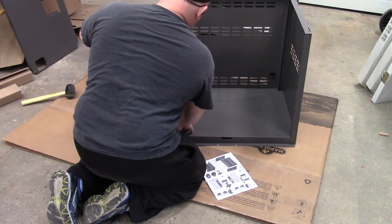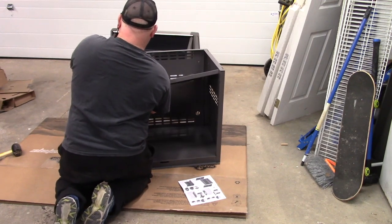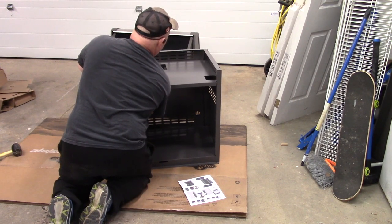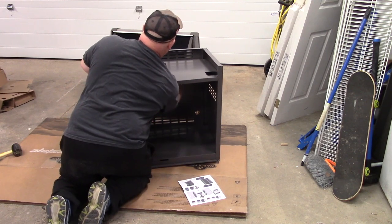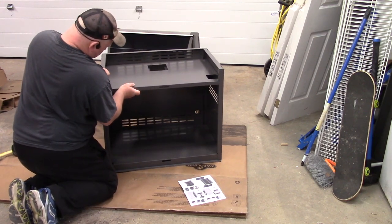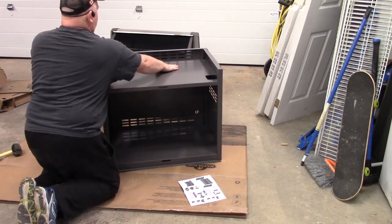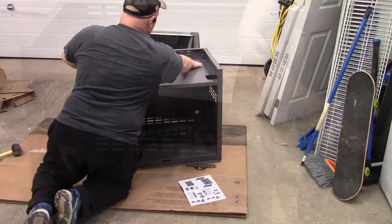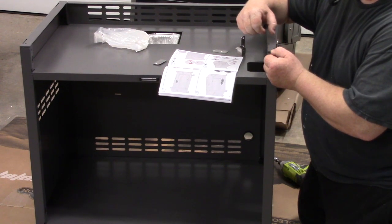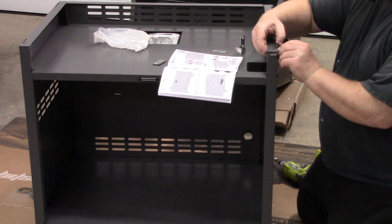The locking tabs go inside like that. Put the shelf inside as I'm doing now, lift it up, and line up your back corners with those slots. Then the front locking tab goes in, and the front locking tab on the other side goes in as well. That sits in the slot in the back. Put the black bolt in loosely, because it gets tightened down when you put the top on.